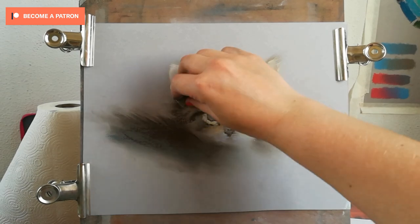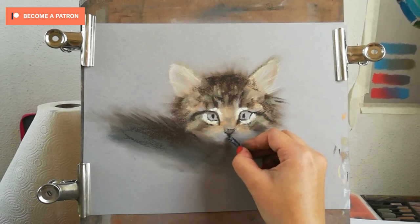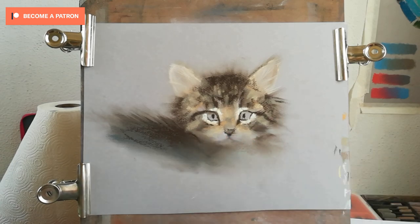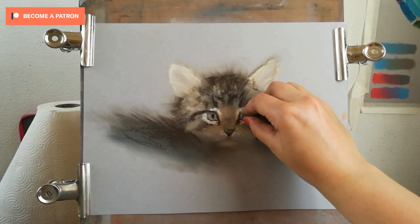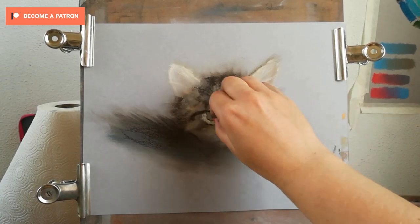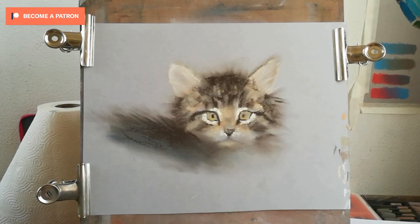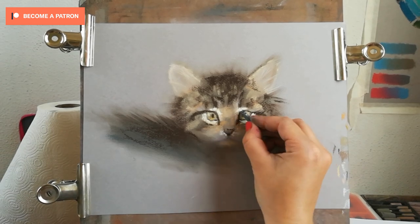With the same greens I used for the fur, I'm adding color to the eyes and just a bit of yellow to make them glow — quite bright, but it fits into the eye very nicely. Then I'm using the Carbothello pastel pencil, which layers nicely over the pastel layers I have, since the pastel on the paper is not too saturated and the pencils still work.